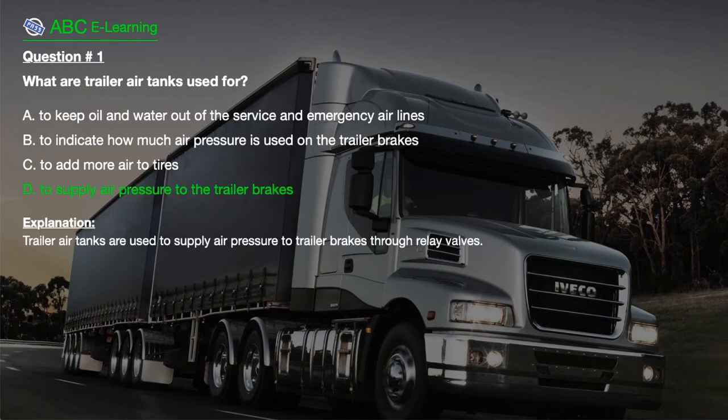The correct answer is D. To supply air pressure to the trailer brakes. Explanation: Trailer air tanks are used to supply air pressure to trailer brakes through relay valves.